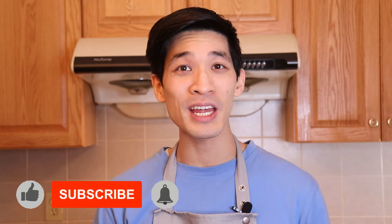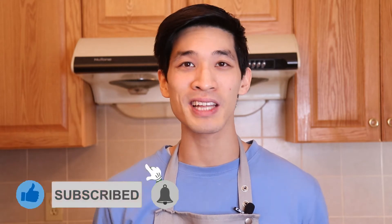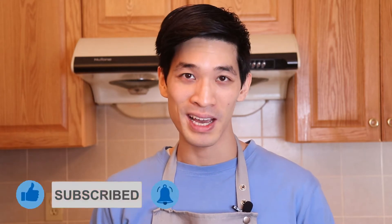Welcome back, my name is Daniel, here to show you simplified recipes that are easy to follow using common ingredients. If you're new to the channel, remember to hit subscribe and that notification bell for more delicious recipes that your friends and family will love. Now let's get started on these pizza rolls.